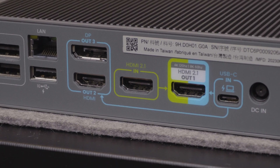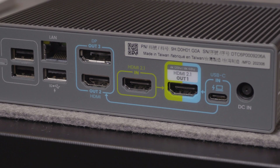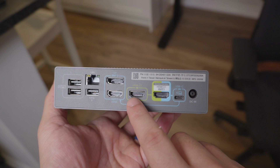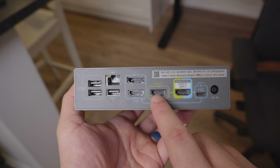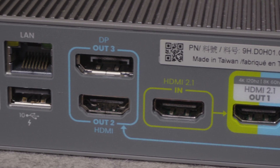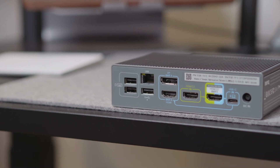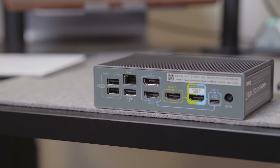Coming down to the ports on this dock, it's actually pretty robust. On the back end, you've got the 100-watt Type-C port, which is what you'll be using for your host machine like a laptop. For the other displays, you've also got an HDMI 2.1 port, a 1.2 DisplayPort, and an HDMI 2.0 port. For other connectivity, there's also loads here: a 10-gig Ethernet port, two Type-A ports with 7.5-watt charging and up to 480 megabits per second transfer speeds, as well as a third Type-A port with 10 gigabits per second transfer.